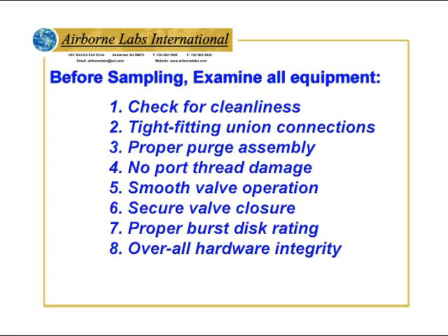Before sampling, examine all equipment. Check for cleanliness, tight-fitting union connections, proper purge assembly, no port thread damage, smooth valve operation, secure valve closure, proper burst disc grading, and overall hardware integrity.